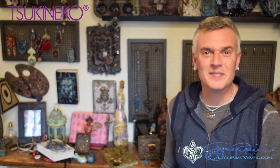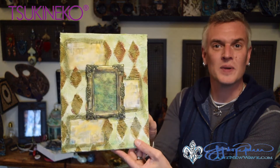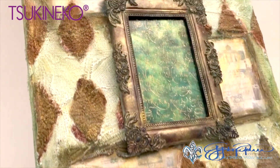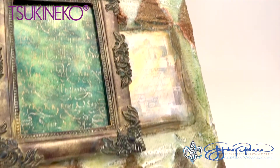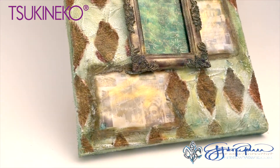Welcome to the Art New Wave Studios. I'm mixed-media fusion artist John Creighton-Peterson and today I'm here to show you how to make this mixed-media canvas using your favorite Tsukineko supplies, including colored and stamped metal and embossed backgrounds to use on canvases.